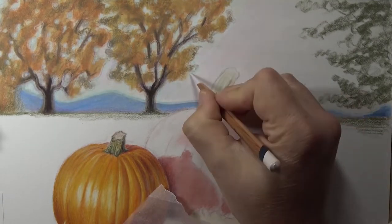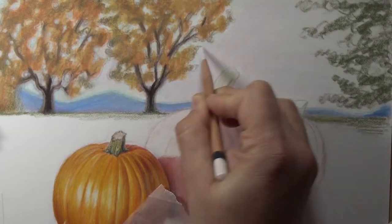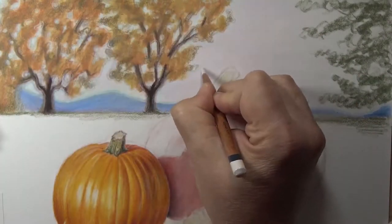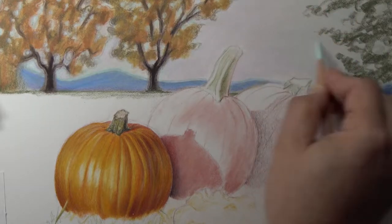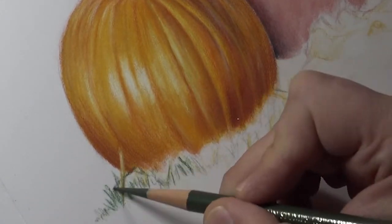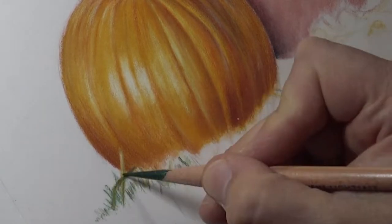Far right, I've got a tree using olive green from the Derwent Drawing line. I'm using a whole bunch of different pencils in this composition: Derwent Lightfast, Polychromos by Faber-Castell, Luminance by Caran d'Ache, and the Derwent Drawing pencils, which are excellent pencils.